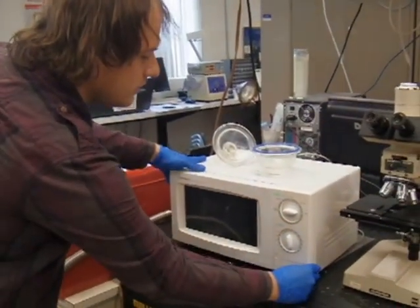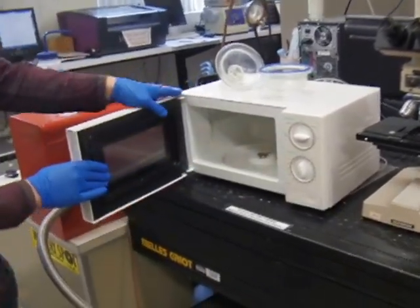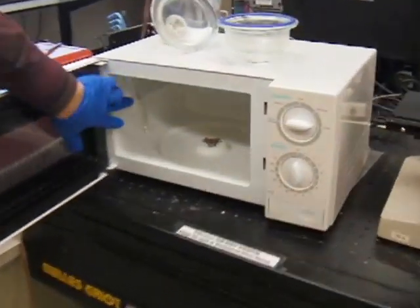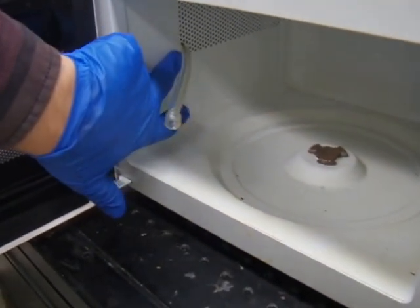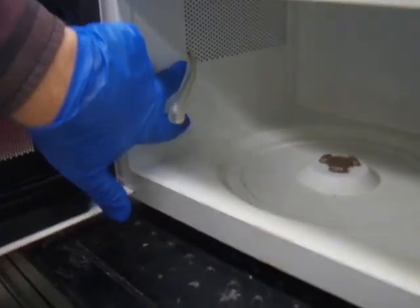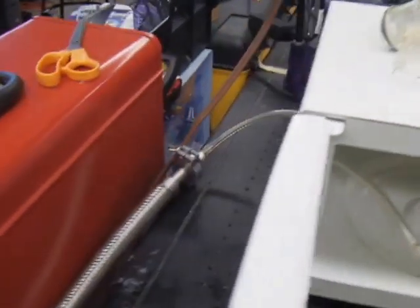This can be built using a standard microwave oven and a vacuum pump. This microwave oven has been modified so that there's a hose that passes through the mesh on the side that blocks the RF, and behind it aluminum foil helps keep the RF inside. The hose passes through and then out one of the vents.